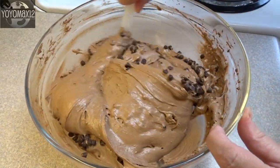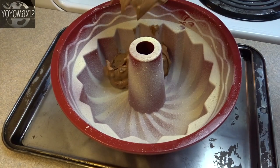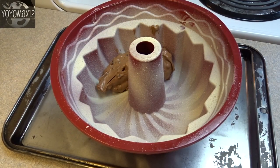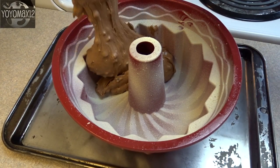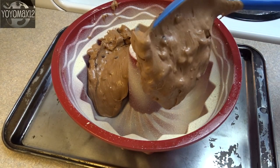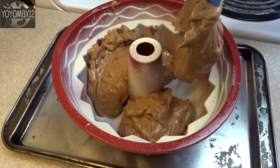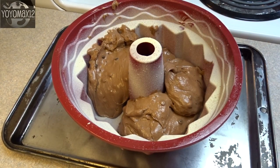This cake is going to be cooked in a bundt pan — make sure it holds at least 12 cups. I have a silicone bundt pan and I always put it on a cookie sheet when I bake with it because it's just easier to get in and out of the oven. Spoon in the batter, and make sure your bundt pan is well greased. As you can see, the batter is really thick compared to what a normal cake mix would look like.